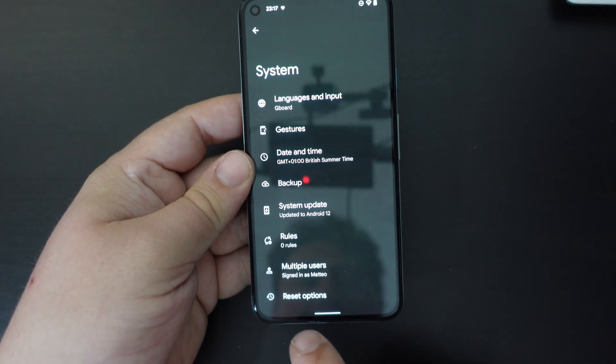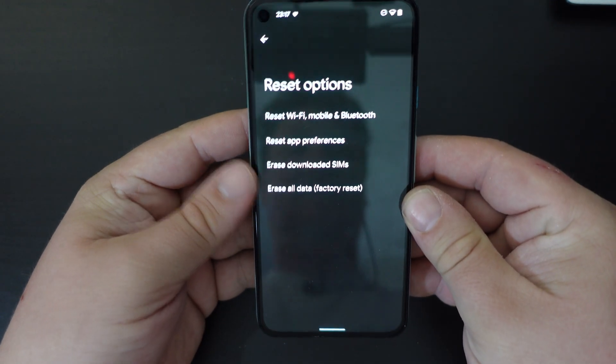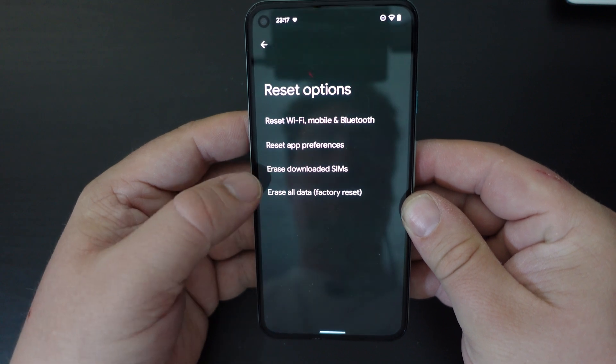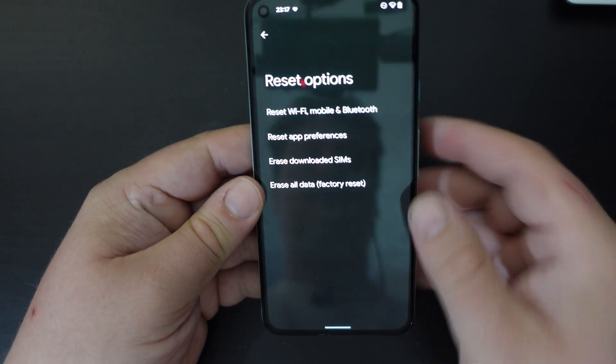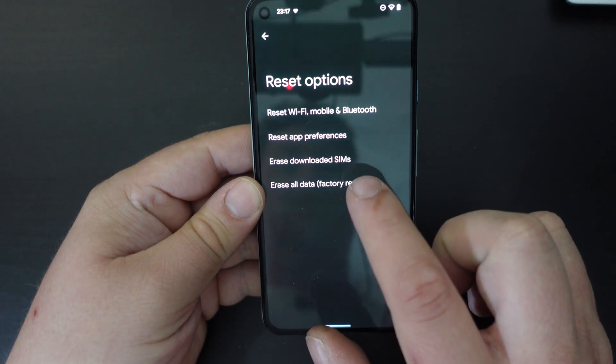In here we go to reset options, and then you have all the options to reset Wi-Fi, mobile, and Bluetooth, app preferences, erase downloaded SIMs, and erase all data for a factory reset. We're going to go through with this one today.